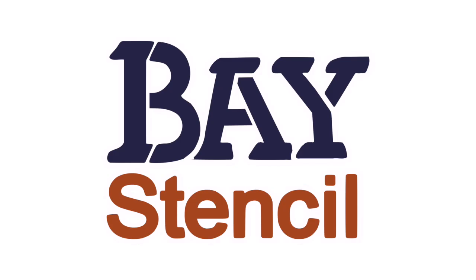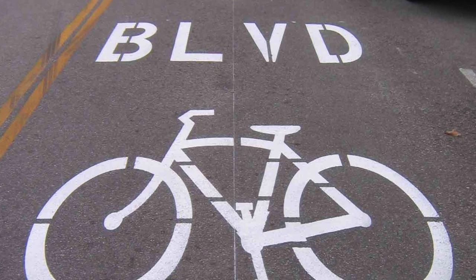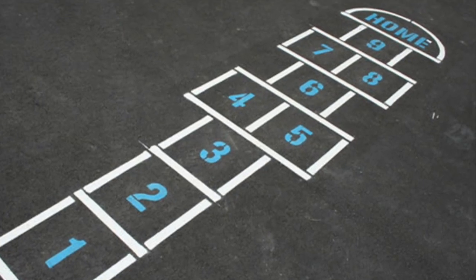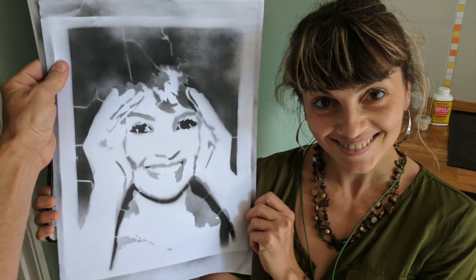Hi, this is Dave from Bay Stencil. Let's learn how to make and use stencils. A stencil is a mask that you lay down before painting, and after you paint, the pattern of the mask shows through.